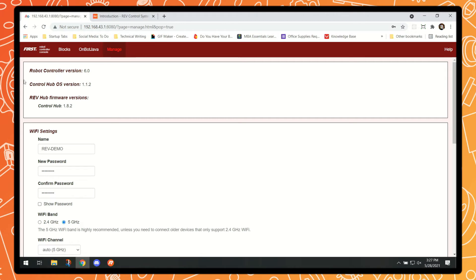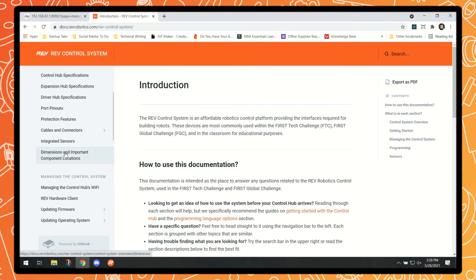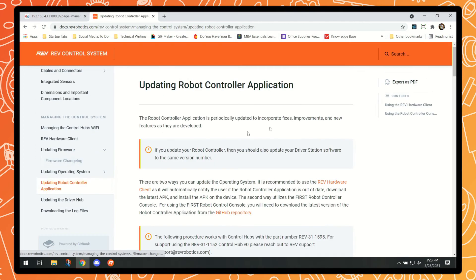The next thing you're going to want to do is check that your software is up-to-date. We can see the full software stack: robot controller version is 6.0, the OS version is 1.1.2, and our firmware is 1.8.2. I know the OS and firmware are up-to-date from checking the documentation earlier, but the robot controller version is not up-to-date. We can head over to docs.revrobotics.com, where all Rev documentation is for the control hub and other Rev products including the driver hub and expansion hub. Scrolling to the managing the control system section, we can click into updating the firmware and use the robot controller console to confirm the most up-to-date version.